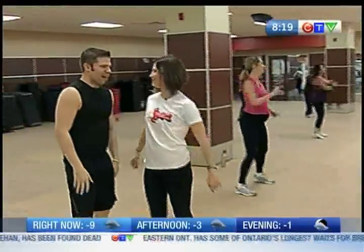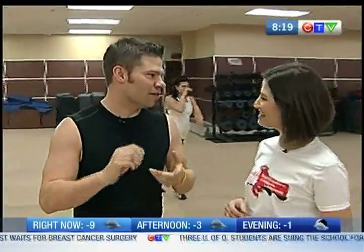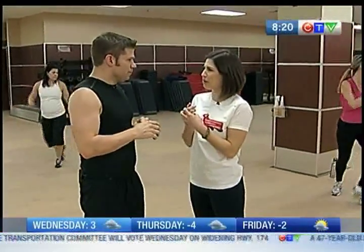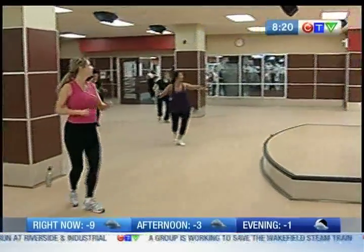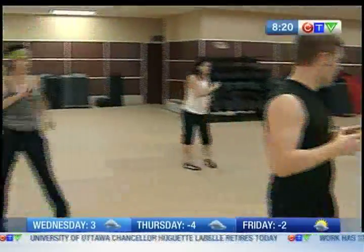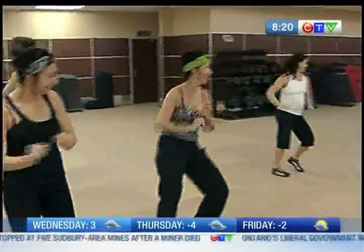So what other types of classes do you offer here at Good Life? We have a variety of different programs. We have a company called Les Mills International and they offer Body Pump which is a weight training program, Body Combat which is a martial arts based program. We also have CX Works and a Body Jam class which is another type of dance class. Body Jam incorporates things like Latin, hip hop, and even some ballet moves. We also have RPM which is a cycling class, and Body Attack which is a high intensity cardio workout but again offers lower options for newer people as well.